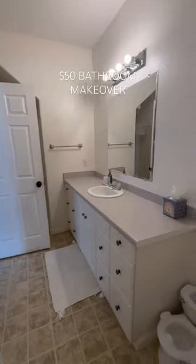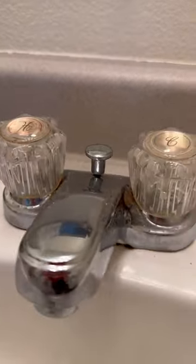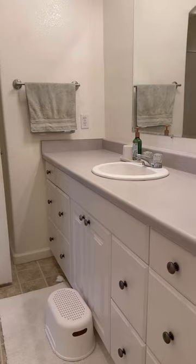Let's make over my rusty, crusty bathroom for $50. I'm always so embarrassed for guests to use this bathroom. The faucet is gross and the floor is linoleum, and it's just kind of ugly.